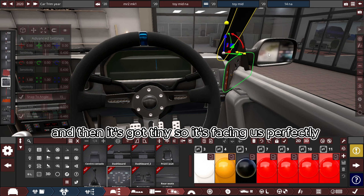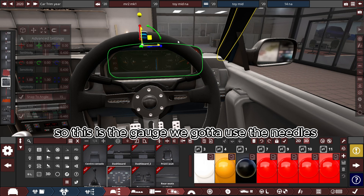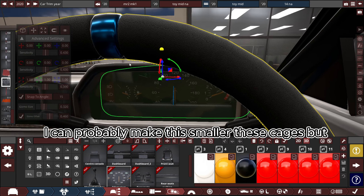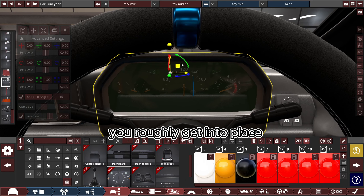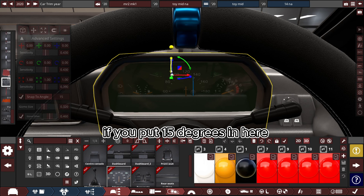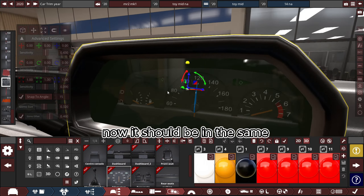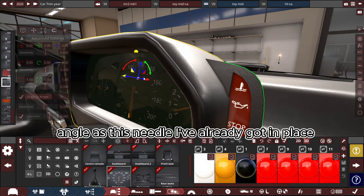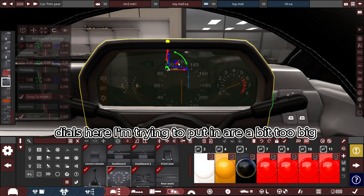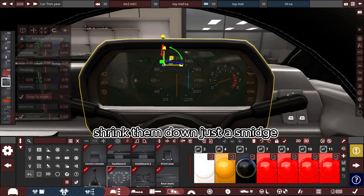Turn this so it's facing us perfectly — yeah, there we go. These are the gauges I'm going to use. I've got my needle set to 45-degree angles, so if you put 15 degrees in here and then notch it back one, make sure it is pointing up. It should be in the same angle as the needle I've already got in place. You can see my dials are a bit too big so I'm just going to shrink them down a little.